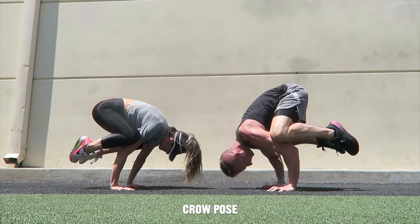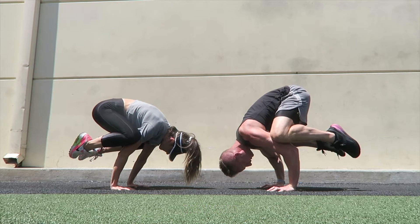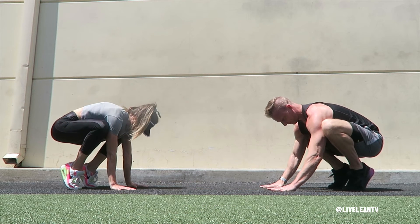The crow pose is an arm balancing pose that requires arm and core strength. To get started, squat down and place your hands on the floor inside your feet at approximately shoulder width. Spread your fingers wide apart to grip the floor.